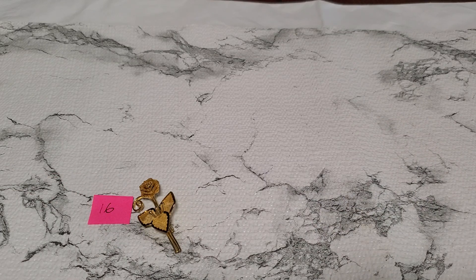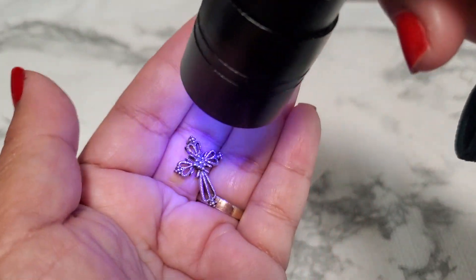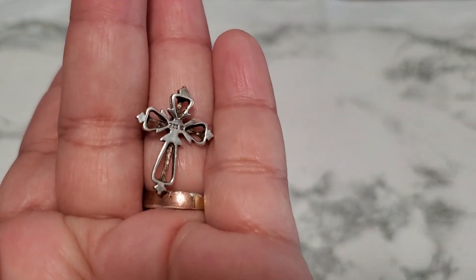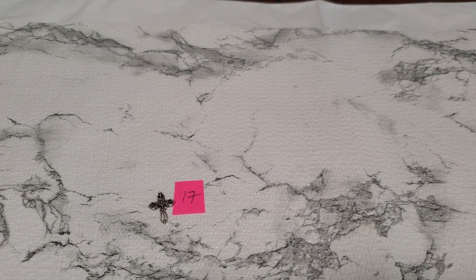Number seventeen — I have a cross. I'm not one hundred percent sure if it's diamond or not, but look how pretty. You see the shine, but it's so tiny you can barely see it. This is how it looks in the back — it's marked 925. It's dainty. That'll be six dollars for number seventeen.